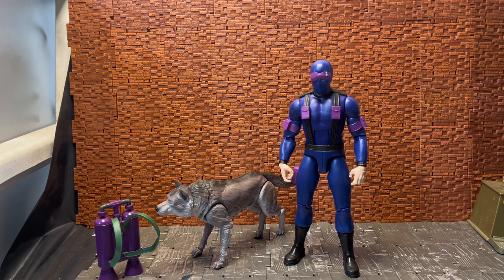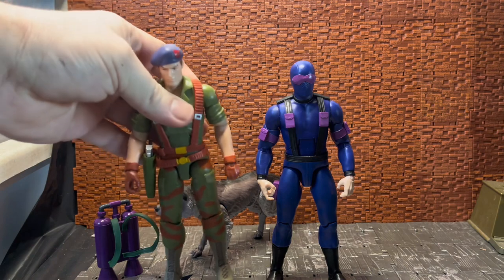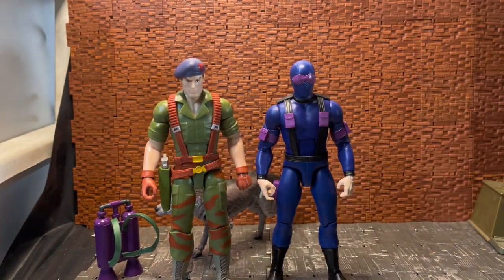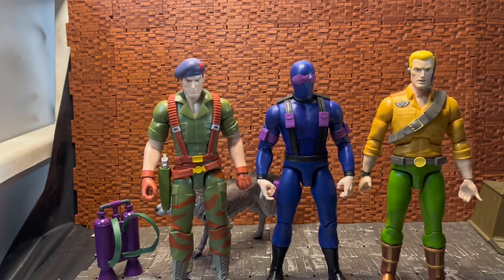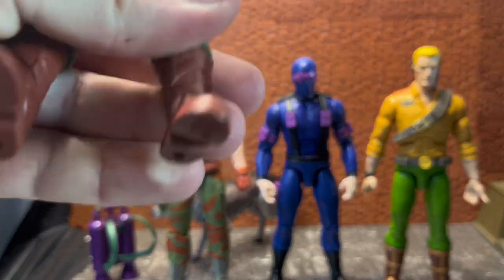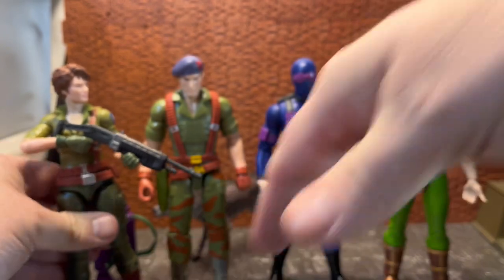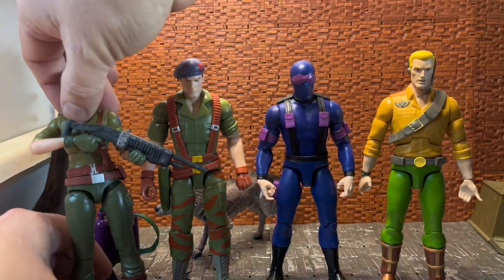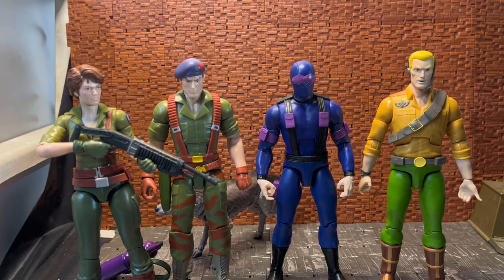Now for scale comparisons: here he is next to Flint, then his wave one wave-mate Duke, and then Lady Jay, who's holding a shotgun I took from a McFarlane Fortnite figure. If you have McFarlane seven-inch scale weaponry, it does tend to fit a bit better than some NECA accessories — the handles on some NECA ones are a bit too slim and tend to fall out of the hands.